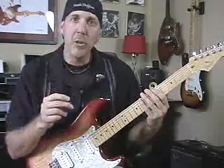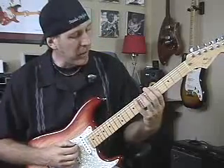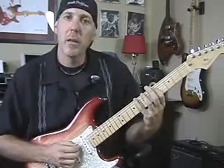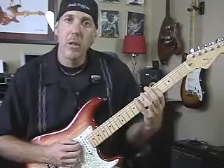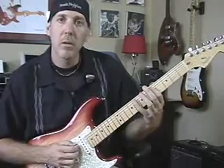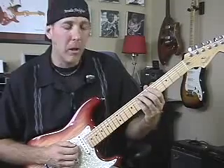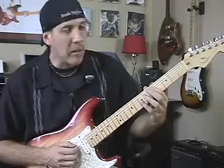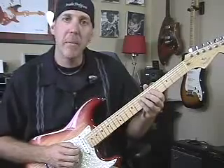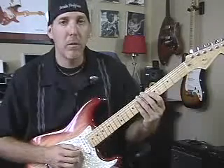So what we want to do is play the first three notes of the scale. You want to play the root A, you want to play the C note — the flat third — and the fourth, which is the D. Then after those three notes, you're going to back up a note and go back to that C note. There's your first three, then back up a note to the C, play the next three, then back up a note to the D, and keep doing that, playing the next successive three notes, and so on and so forth.